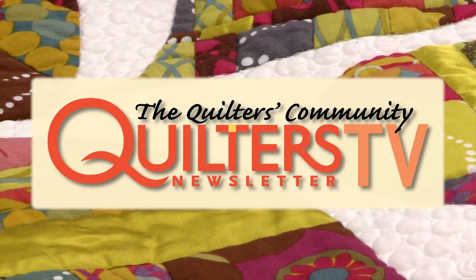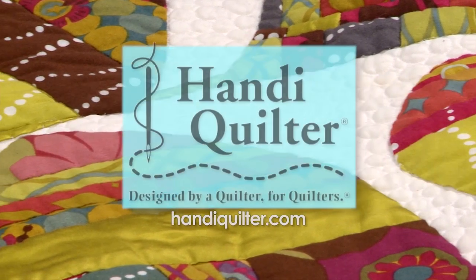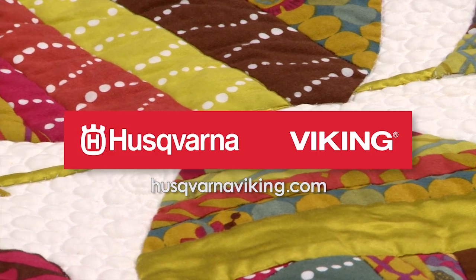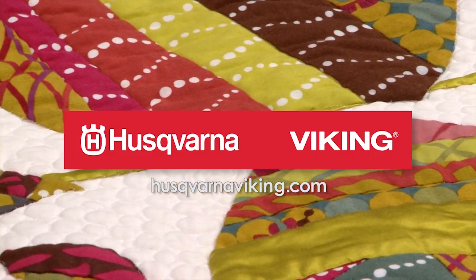Quilters Newsletter TV, The Quilters Community, is brought to you by HandyQuilter, designed by a quilter for quilters, and Husqvarna Viking, keeping the world sewing for over 140 years.